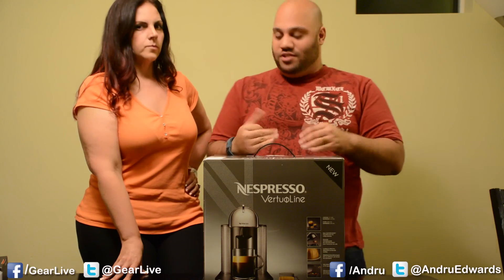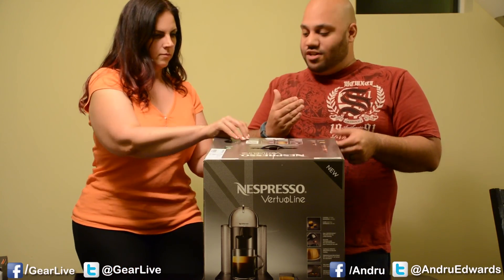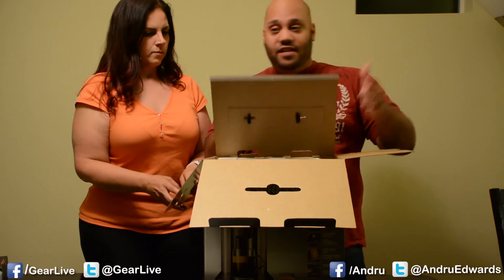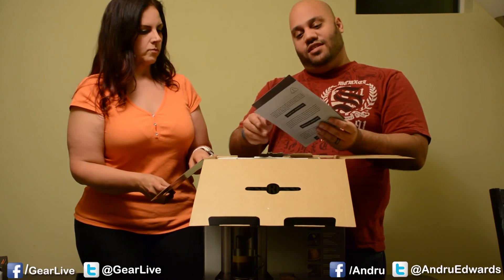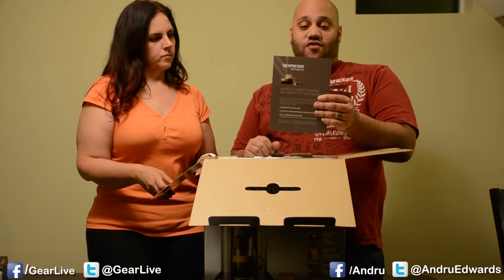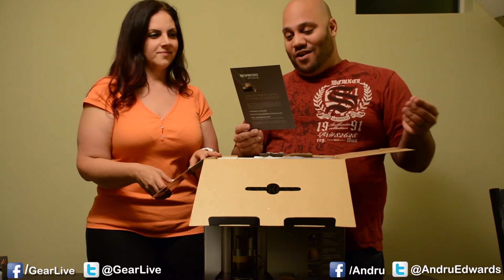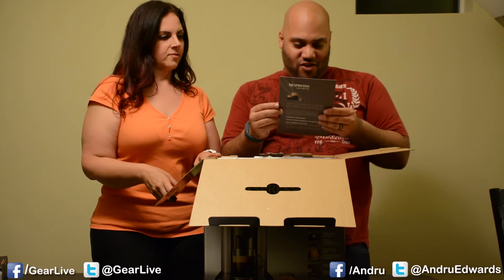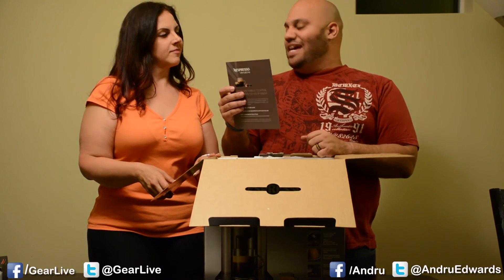The capsules use barcodes that let the coffee maker know the temperature to heat at and how much water to use depending on which kind of coffee you want to drink. It also comes with a little sampler. They also offer coffee delivered to your front door - you can order 24 hours a day, seven days a week. They have iPhone apps, complimentary business day shipping of coffee if you order 150 capsules or more, and over-the-phone consultations.